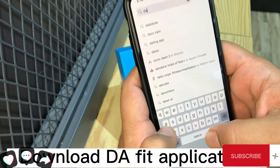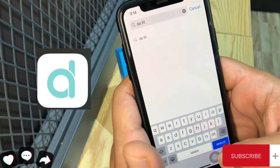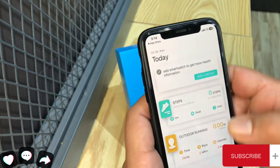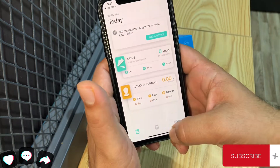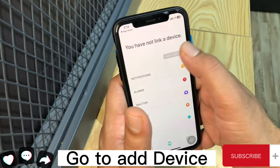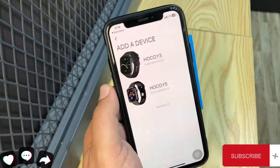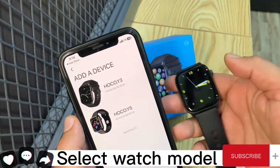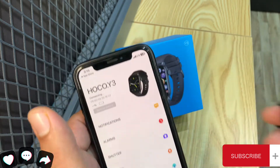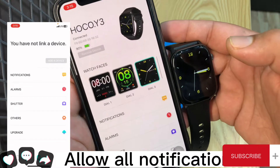Download the DAWFIT application. Go to Add Device. Select Watch Model. Allow All Notifications.